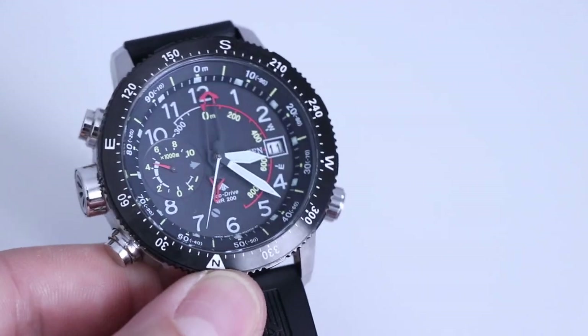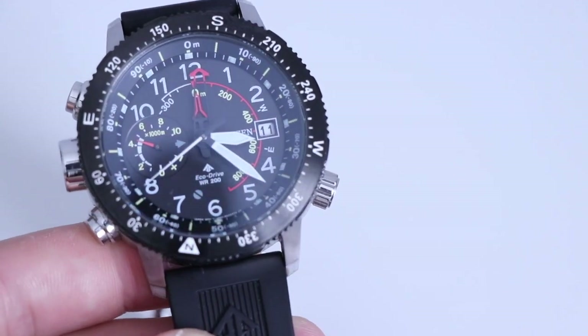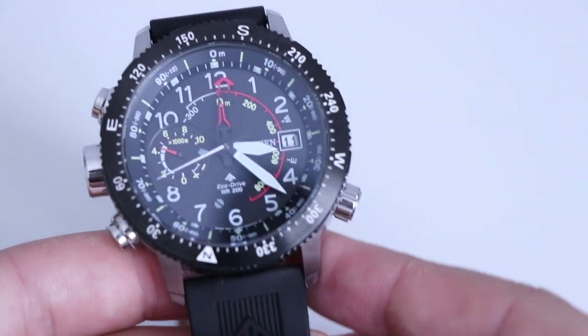Magnetic fields do affect the reading of finding north with this compass. Now let's move on to the altimeter.